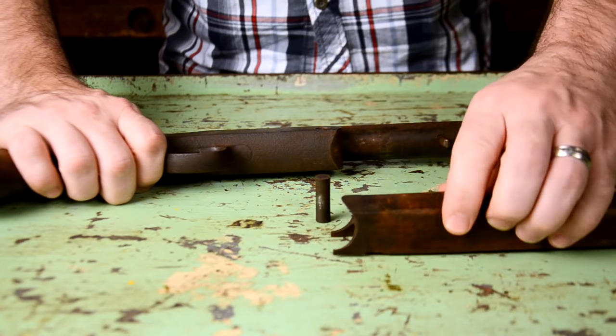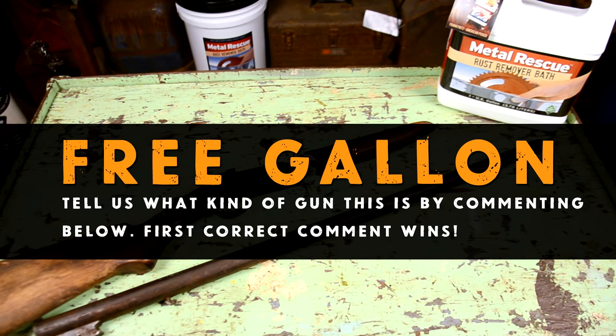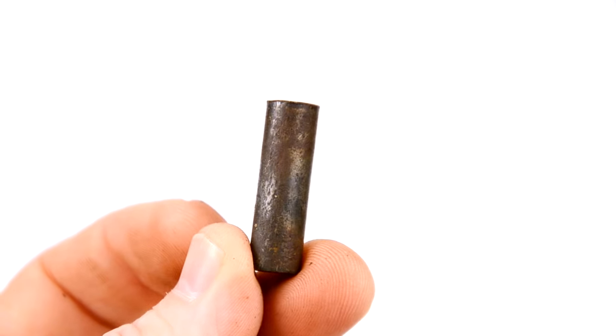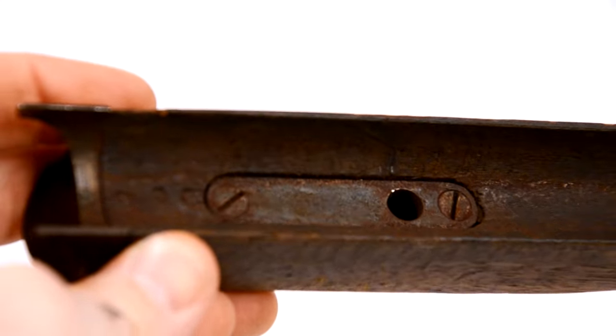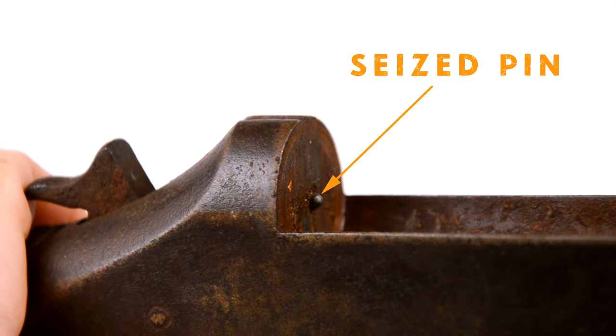Let's get started. Disassemble the gun — if you know what kind of gun this is, write it in the comments below. First person to get it right, we'll send you a free gallon of Metal Rescue. Now here's a closer look at some of the smaller parts — that's years of rust.